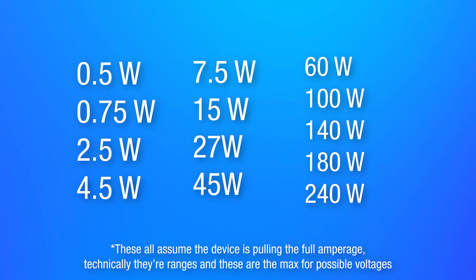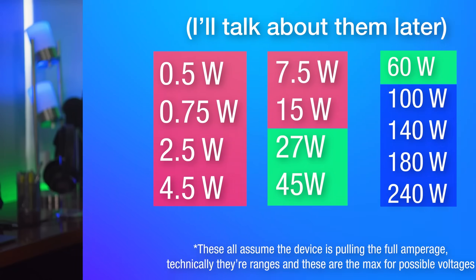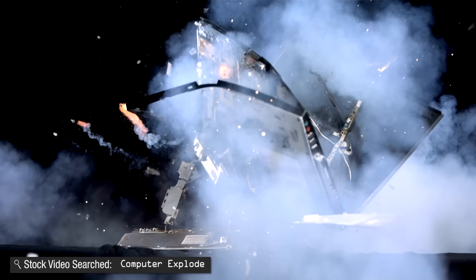Between standard charging and power delivery, there are all the possible charging speeds a device may use as defined by the USB specification. These ratings can be simplified into a few groups — you don't have to know all of them. Fortunately, all USB cables have clever tricks to inform devices of their capabilities, so you don't have to worry about accidentally burning up an underrated cable.